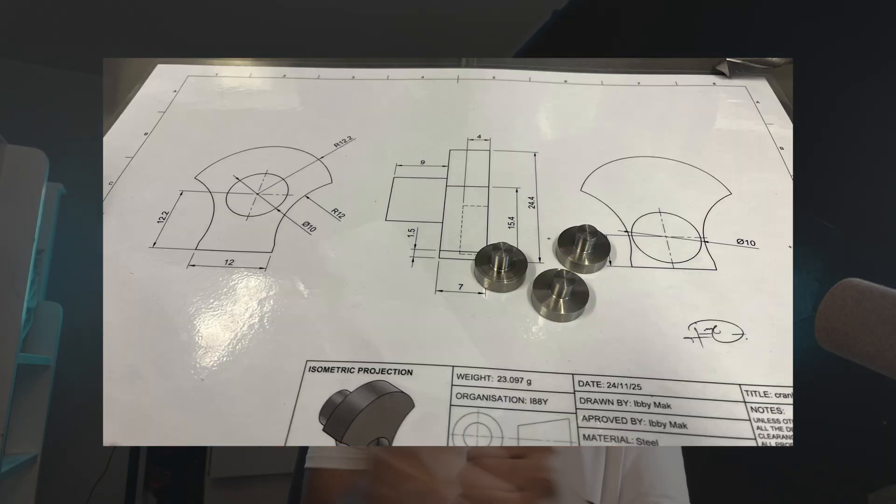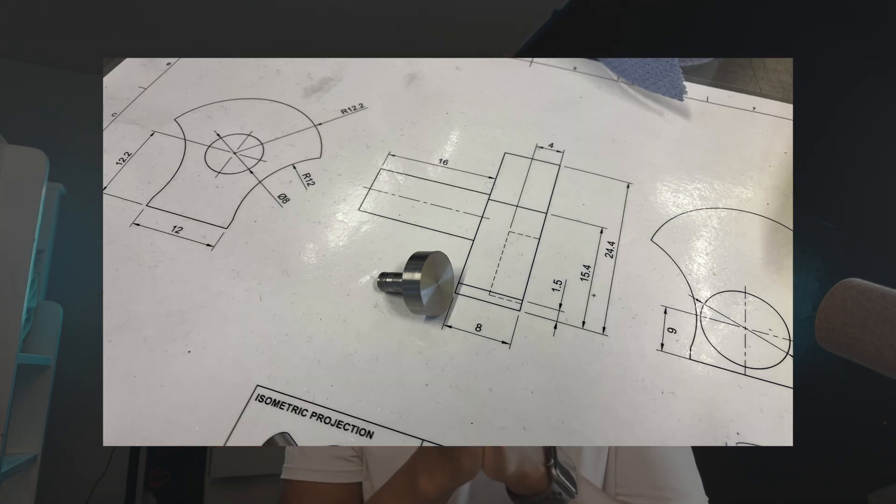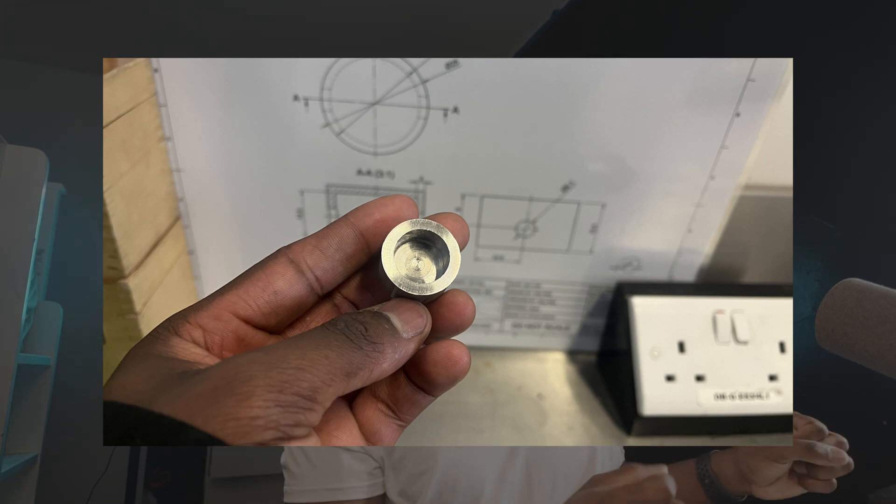One thing I completely forgot to do was — after finishing all of my redesigns and starting manufacturing, printing and showing the drawings to Sir and working on it — I only remembered a few days ago that I hadn't actually tested out the new redesigns. Yeah. So all of the manufacturing I had done, all of the designs — I hadn't tested them.